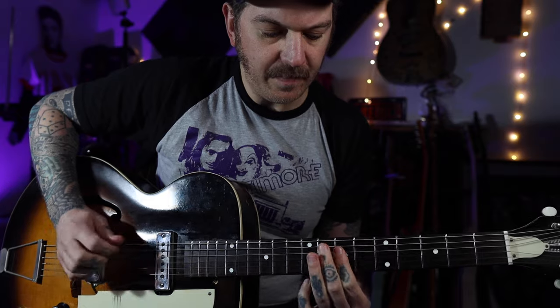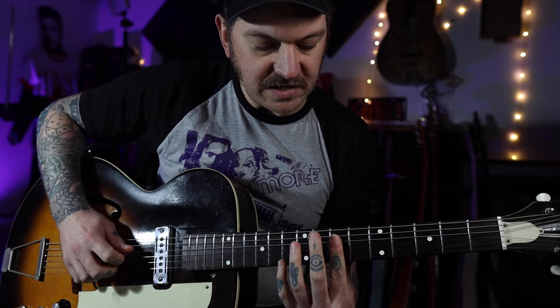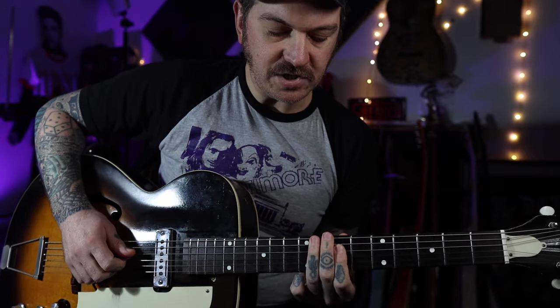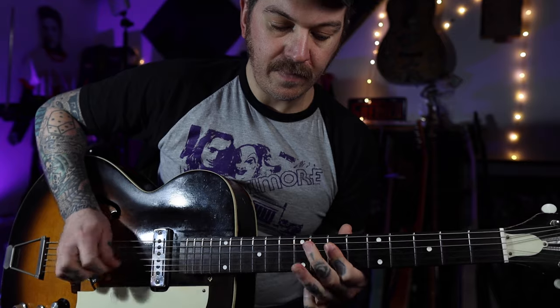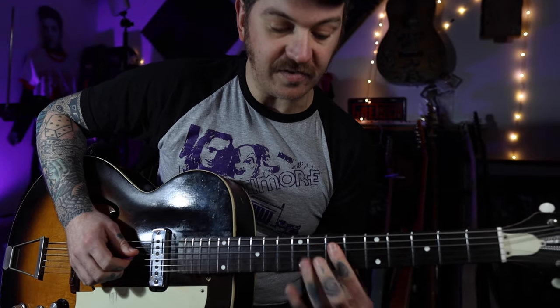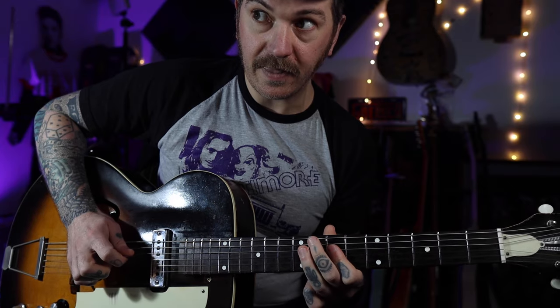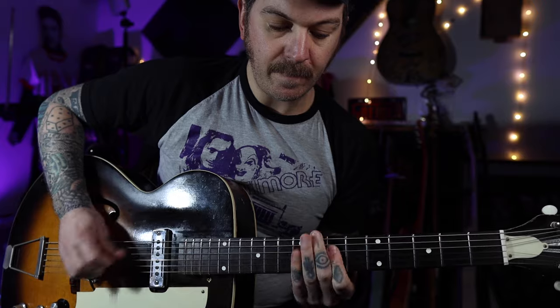Next up we've got this little move - I'm doing a double stop on the D and G strings on the seventh fret, a couple of hits, and I'm going to jump between that and the ninth fret on the A string. To end it, we're going to do some more double stops on the seventh and ninth frets on the B and G strings. That's your first kind of chunk.